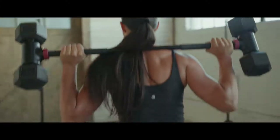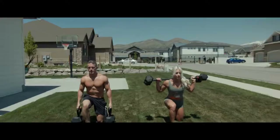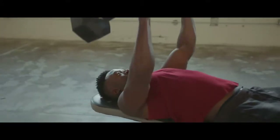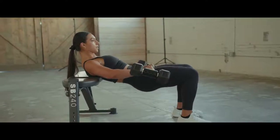Meet HyperBell, the device that will take your dumbbells and fitness to the next level. HyperBell converts your ordinary dumbbells into an entire home gym. You no longer need to buy entire sets of kettlebells, curl bars, barbells, and countless blades. Save the space and thousands of dollars.